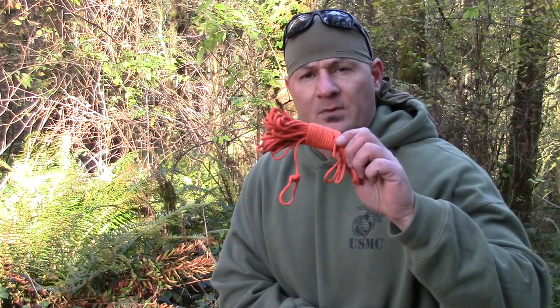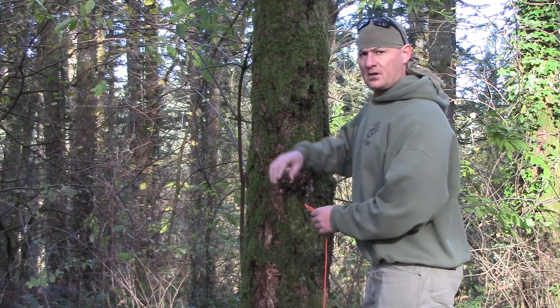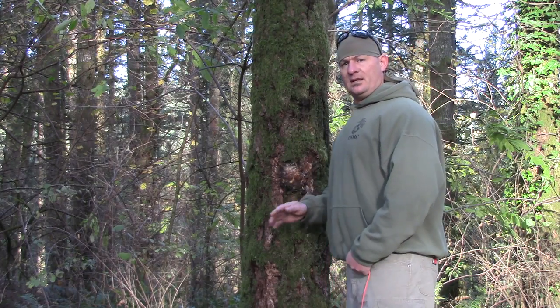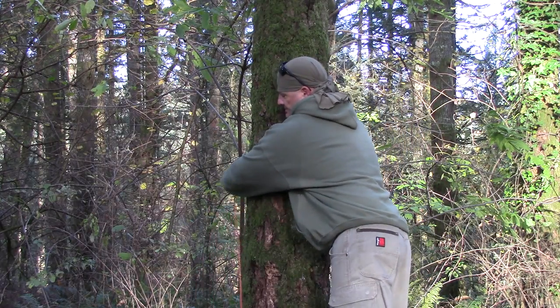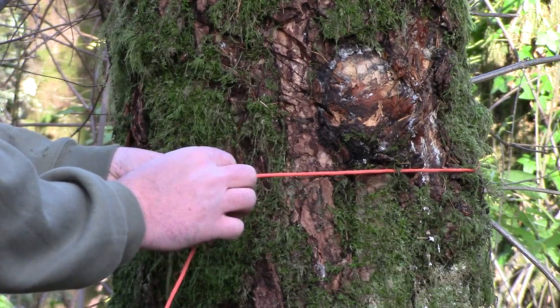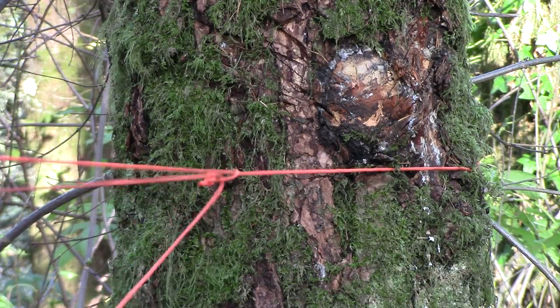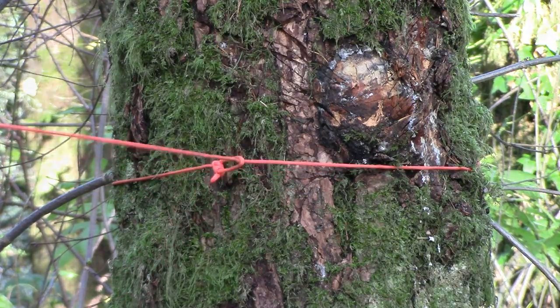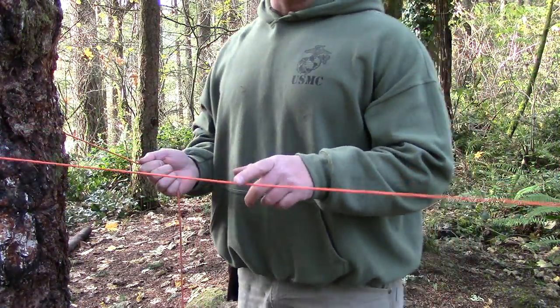Our paracord is set up with a bowline and our loops are made. What I want to do right now is tie a ridge line using a trucker's hitch. Taking the end of my paracord with the bowline, I want to wrap it around this tree anywhere from waist to chest height. The first part of your trucker's hitch — you want to go ahead and tie a loop on your line.